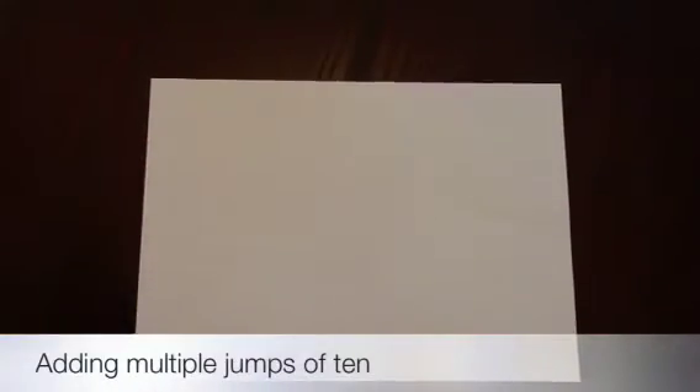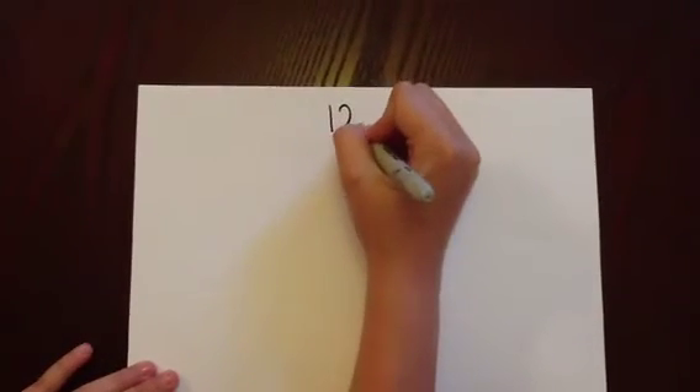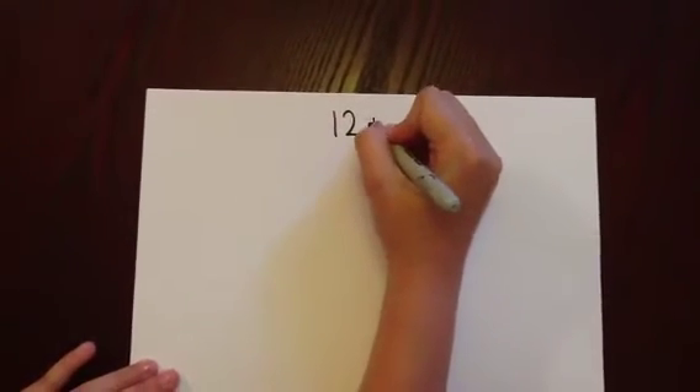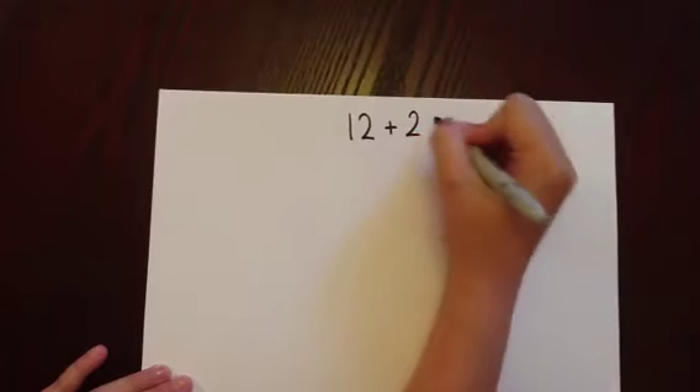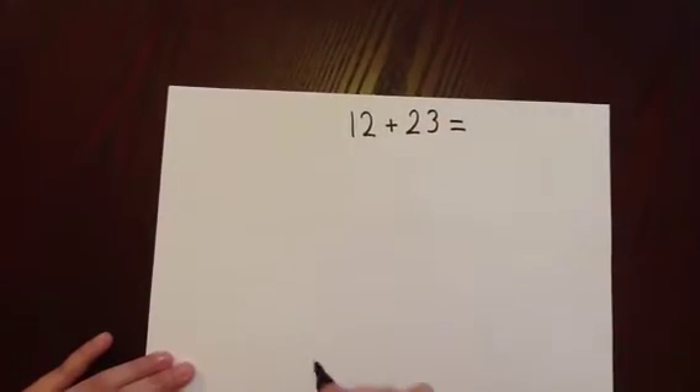Adding multiple jumps of 10 and units on an empty number line. This sum has two numbers with two digits. At the beginning of our empty number line, we write the first number, which is 12.